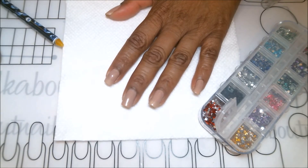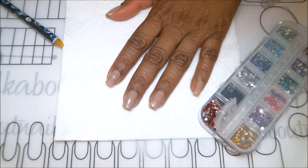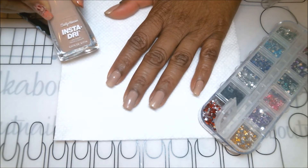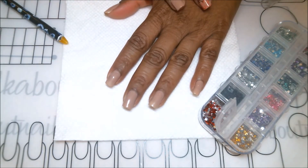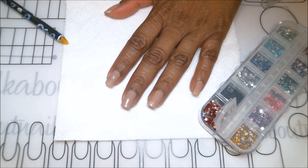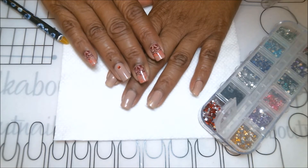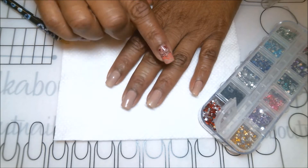I have already applied my base coat. The color I'm using tonight is called Expressway number 310 by Sally Hansen — it's an insta-dry polish. I applied one thick layer and waited until it was thoroughly dried. The first thing I'm going to do is the accent nail: it's very simple, just applying one little rhinestone to give the manicure a pop. It breaks it up a little, and I like a simple accent nail.